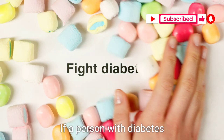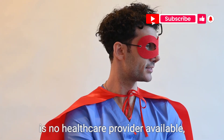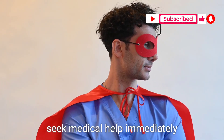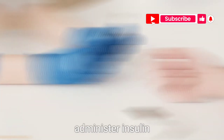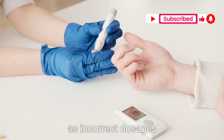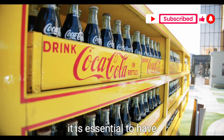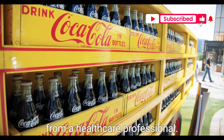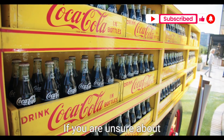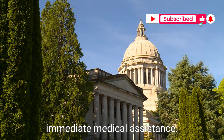If a person with diabetes needs emergency insulin and there is no healthcare provider available, it is crucial to seek medical help immediately by calling emergency services. It's important not to administer insulin without proper training, as incorrect dosages or techniques can have serious consequences. In all cases where insulin needs to be administered, it is essential to have appropriate training and guidance from a healthcare professional. If you are unsure about how to handle insulin administration, it is best to seek immediate medical assistance.